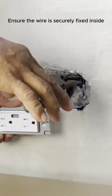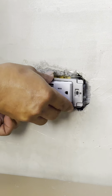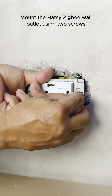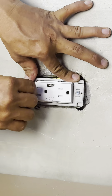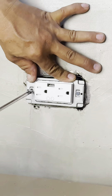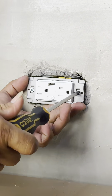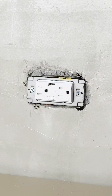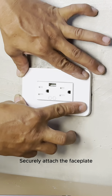Gently secure the wire inside the utility box and affix your Hotzee Zigbee Wall Outlet using the screws. Securely install the plate cover, ensuring proper alignment with your wall.